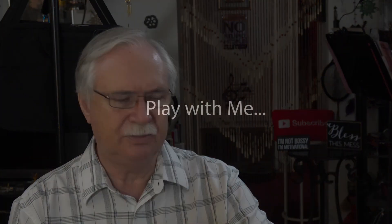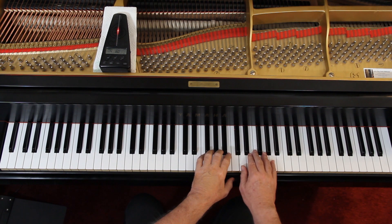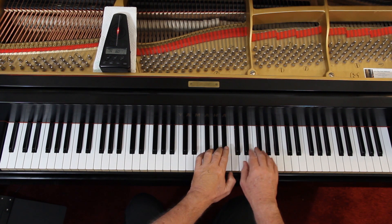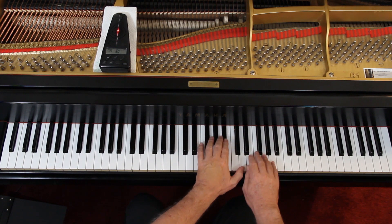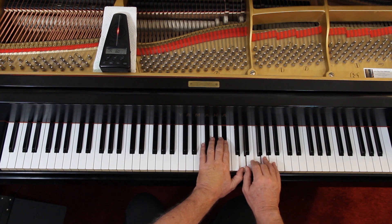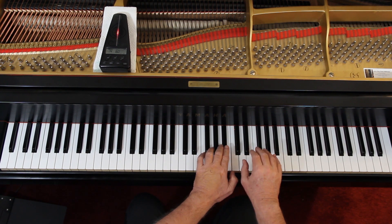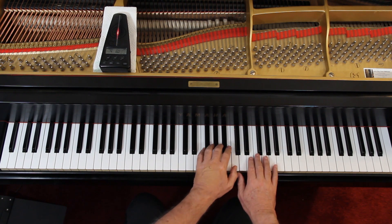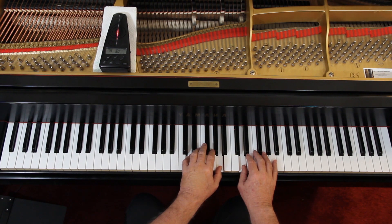I don't have a lot to say on this. Let's try it together very slowly to make sure we've got the right notes. I don't think the rhythms are a problem, but let's check the notes. I'll give us 4 counts. 1, 2, 3, 4. 1, 2, 3, 4. 3, 4. 3, 4, 1, 2, 3, 4. Off.